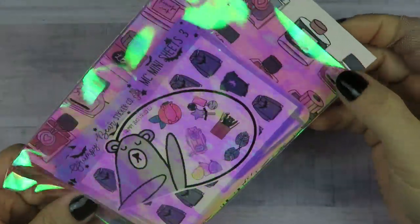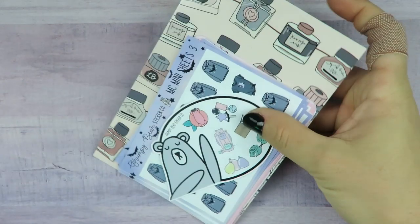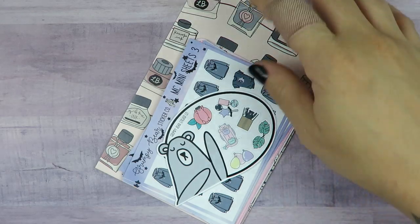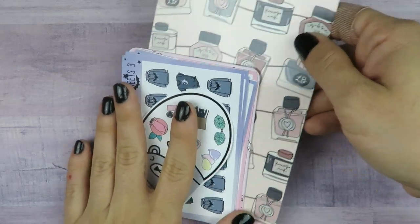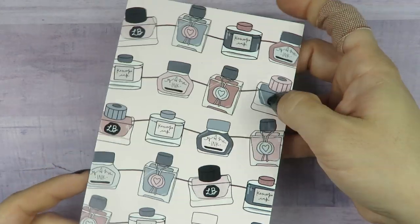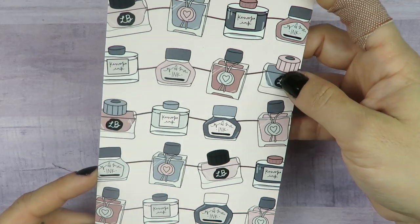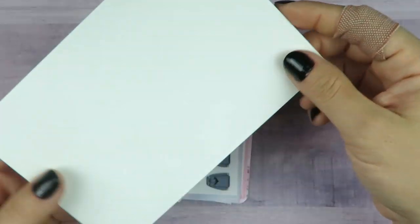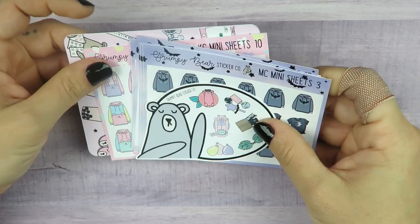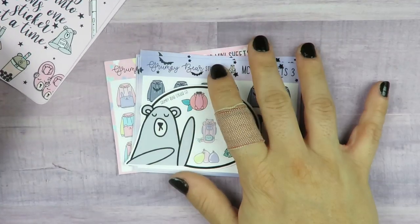Look how beautiful this cello is — this is my recent order from Grumpy Bear Sticker Co. I think I'm going to keep that cello bag. Here is the journaling card — look at the colors, look how beautiful — these little ink bottles. It's a beautiful journaling card. From Grumpy Bear Sticker Co., I got some micro notes stuff — sheets — and then I got a cover.